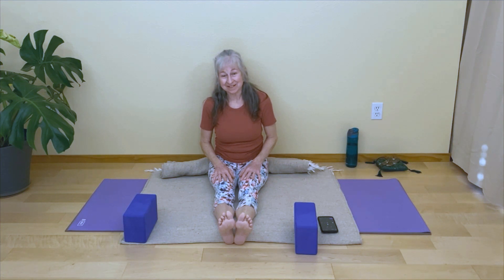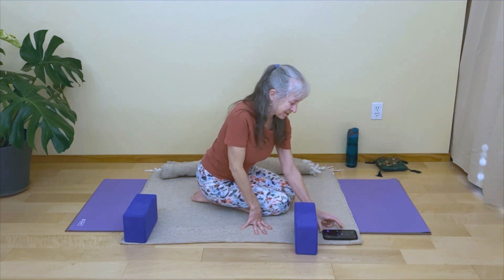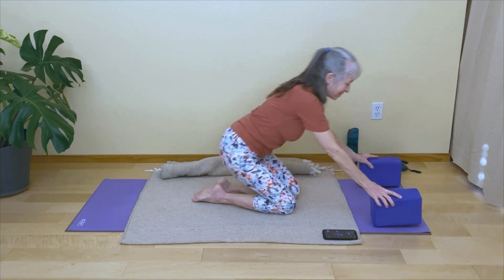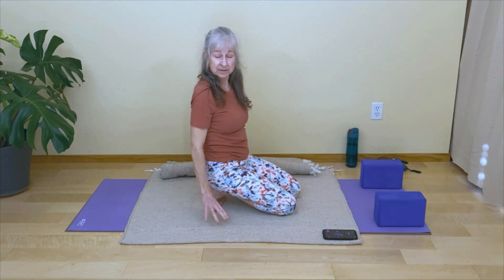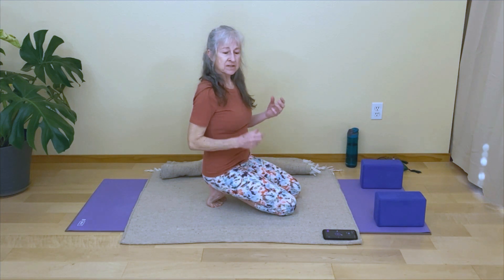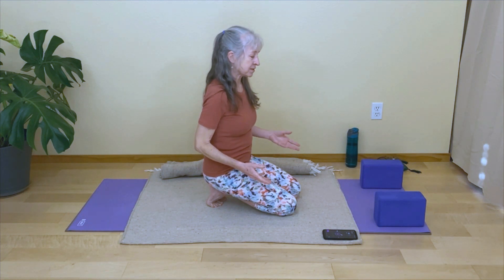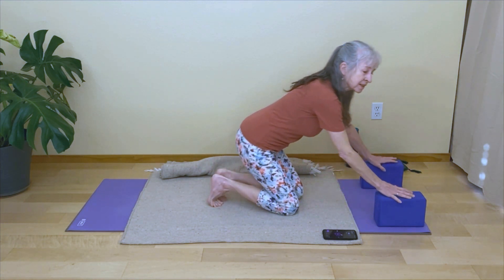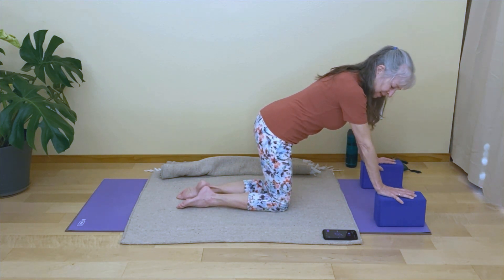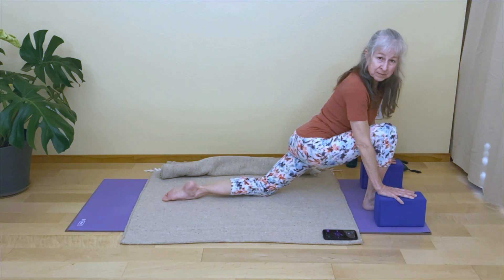Now we're going to come into dragons. Dragons can be a little intense, but we're going to find some variations. Bring your blocks to the front of your mat, and you might want a blanket on your mat. Dragons are similar to low lunges or lizard in a hatha practice, but in yin we have a little more softness in the muscles so we can get into the joints more easily. Come to kneeling with your hands on blocks, and step your right foot forward in between your hands and blocks, coming into baby dragon.